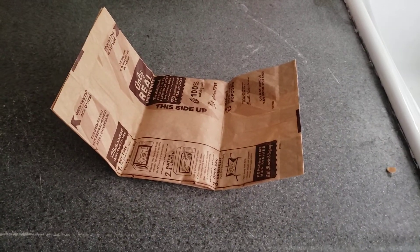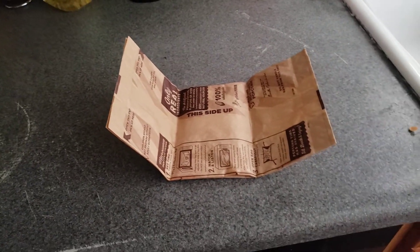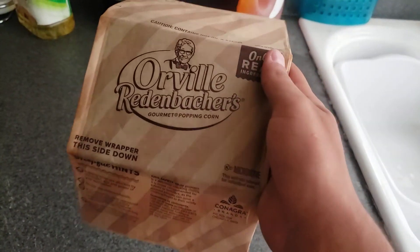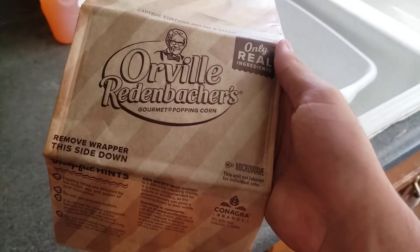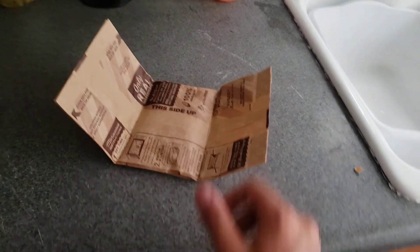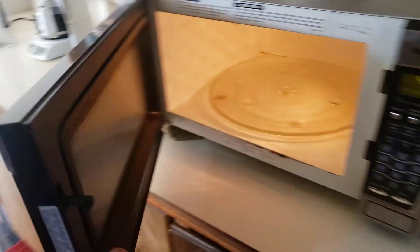In this cooking lesson video we're gonna be making popcorn — Orville Redenbacher's popcorn. What we need to do is pop this open.